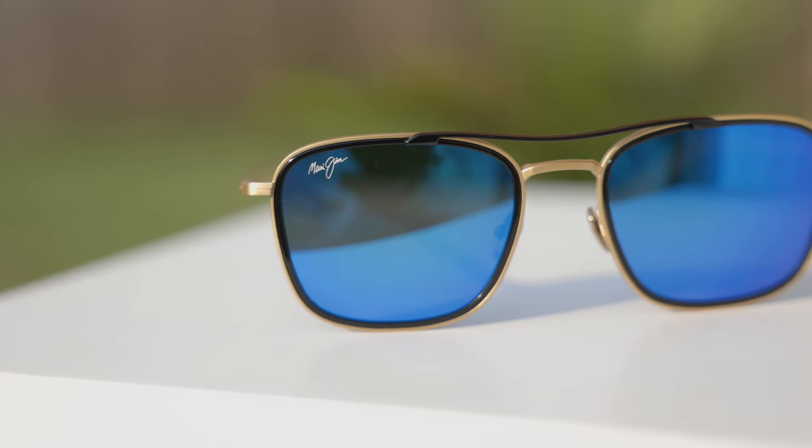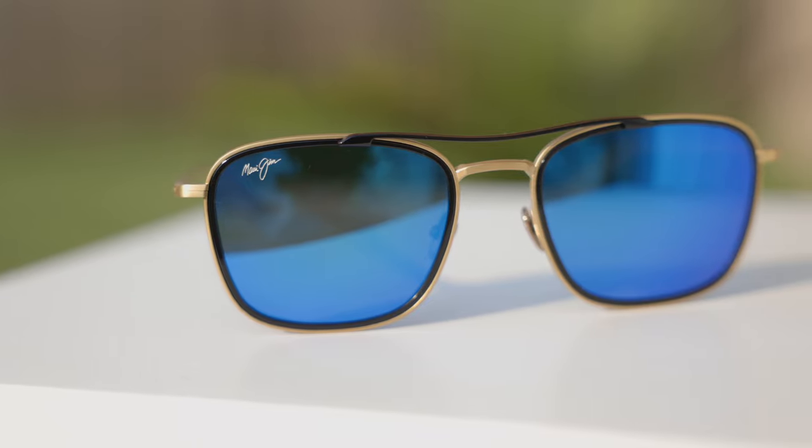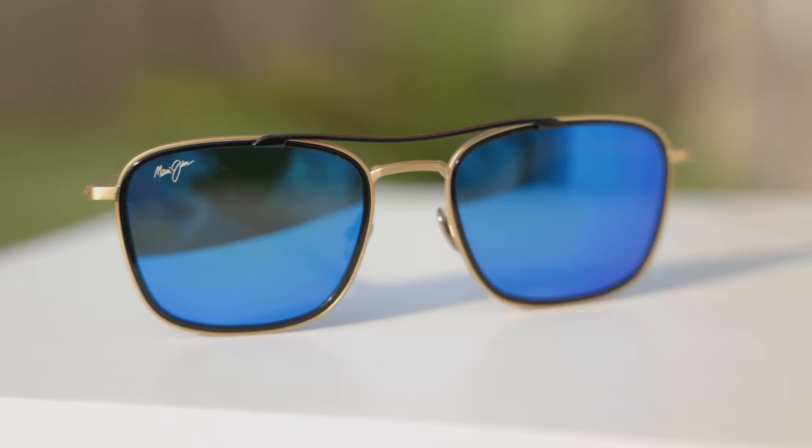They have 53mm lenses and a 22mm bridge. The frames are mostly made out of titanium, which is an extremely lightweight yet durable material. The lenses in these frames are Maui Jim's Maui Brilliant lenses, which are a third of the weight of Maui Jim's super thin glass lenses — which are already pretty lightweight — but the optical clarity is almost as good as super thin glass, just a tiny bit worse.